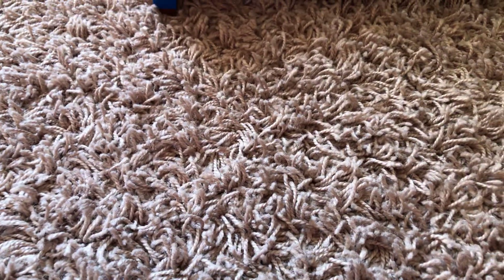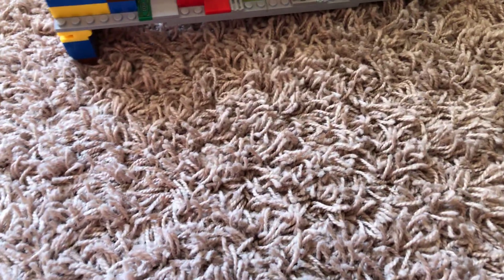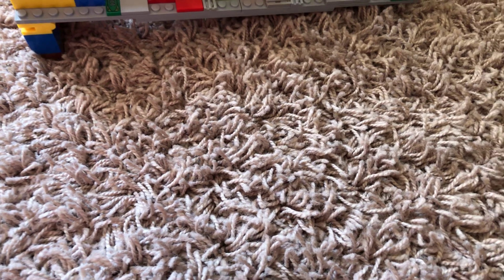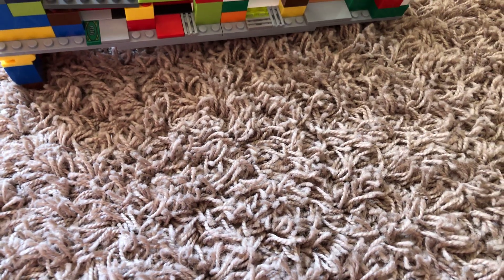Mostly I've just been making Lego inventions; I haven't really been doing any stop motion. Should I start doing a little bit of stop motion? I'm also gonna make Lego machines, Lego engines and stuff.